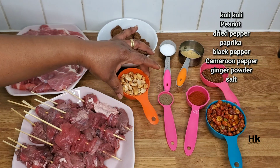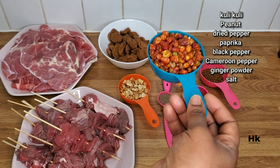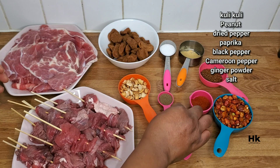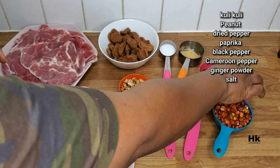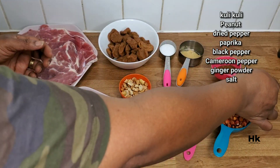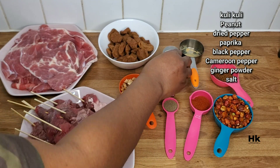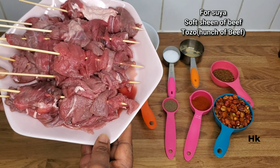So the ingredients I'll be using for my suya pepe today: kuli kuli — kuli kuli is made out of peanut — and I'll also be using peanuts to make our suya pepe. This is dry pepper which we serve as a spice for the suya. Then we have paprika, black pepper — black pepper is not one of the main ingredients but I like to use it in my suya pepe — and also cameroon pepper. I love cameroon pepper because of the smell and the spiciness; it has a different kind of spice. And this is ginger powder — please be very, very mindful, it can be very overpowering, so I usually use very, very little.